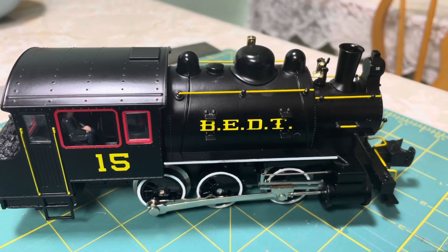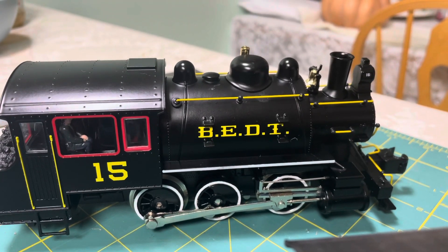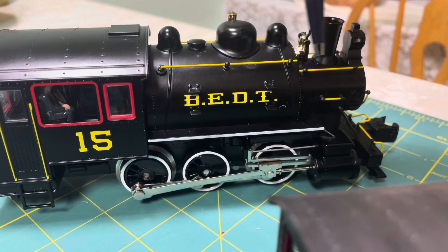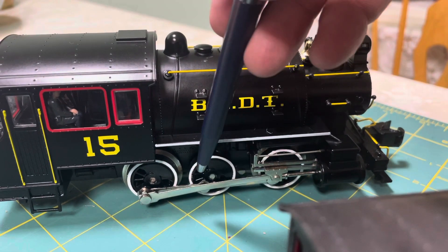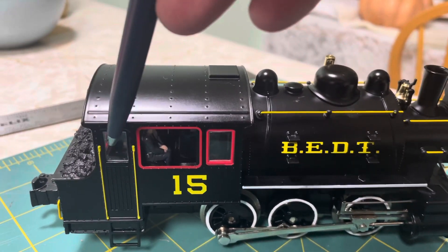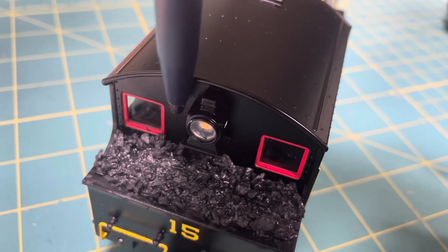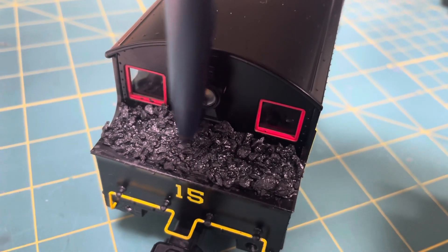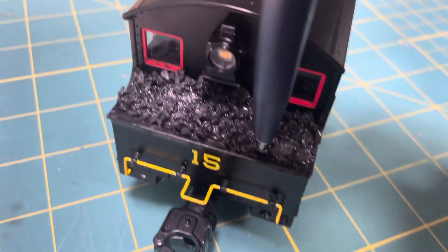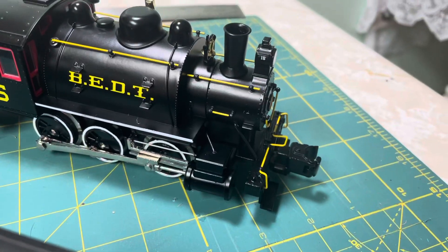This is the Brooklyn Eastern District Terminal 060T. This is a very, very popular engine, a very good seller for Lionel. This is RJ's BEDT engine from RJ's Trains. Some of the detail enhancements I did to his: I painted all these grab irons yellow — they were unpainted from the factory. I also did the white wall wheel rims. We have custom cut flush-fitting side windows, and an enhanced coal load with windows in the back, mounted inside. This is a real rock coal load that I customized and glued down. This one is unweathered — he wanted his to look like new, just with all these little detail enhancements.